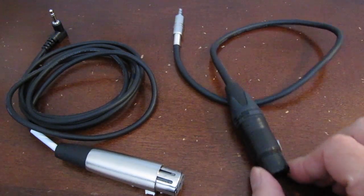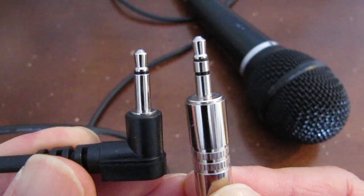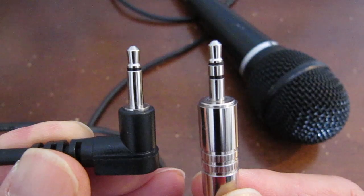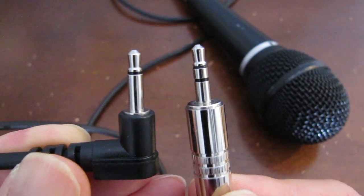These are two different XLR to 3.5mm adapter cables. One of them works but the other one doesn't. The main difference is the number of sections on the end of the plugs. The one on the left is a mono plug and the one on the right is a stereo plug.